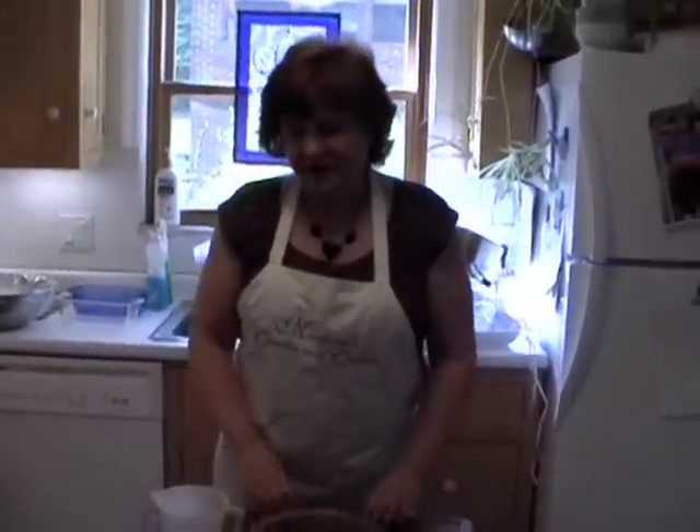We're getting ready to make a banana split, so now we're ready. Thank you.